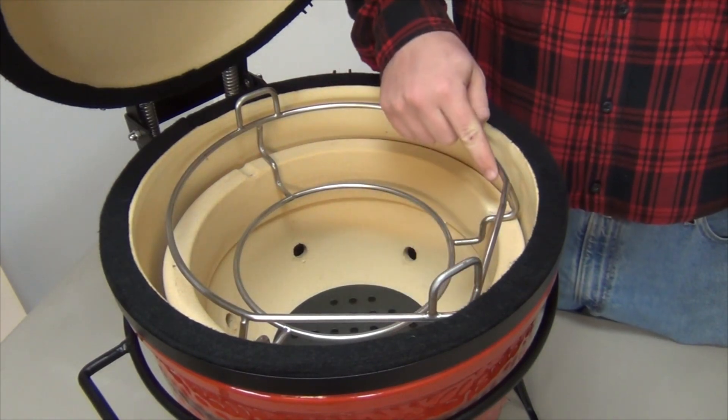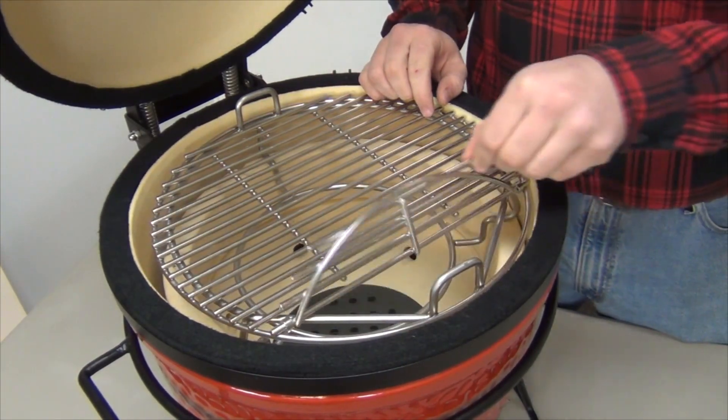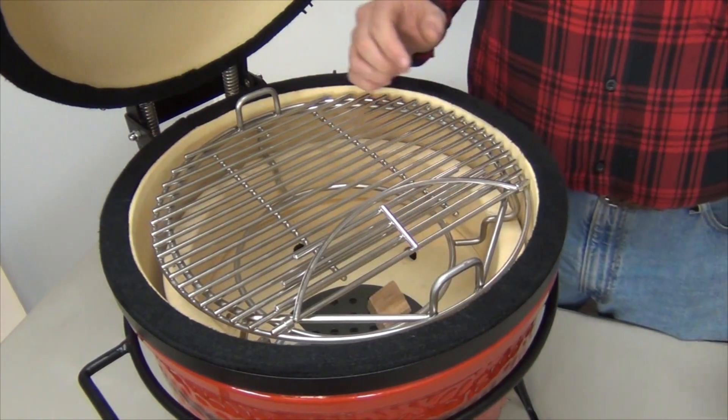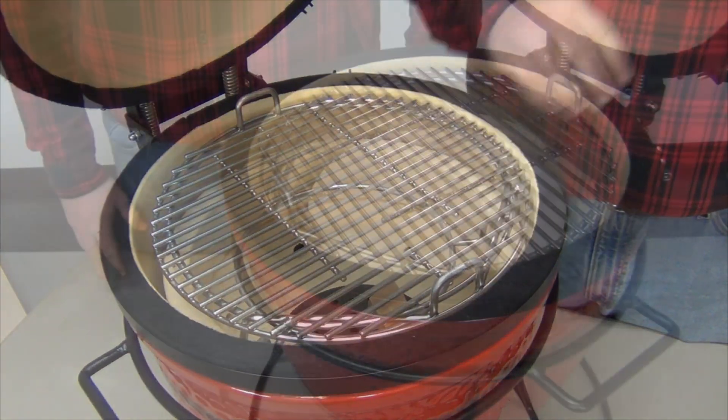The almond shape of the Wu's top ring was designed so the flap of the stock grid can still be operated. Use it to drop your favorite smoking wood into the grill without so much as touching your cook.